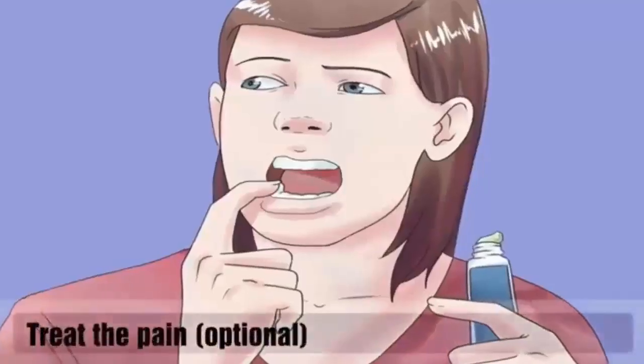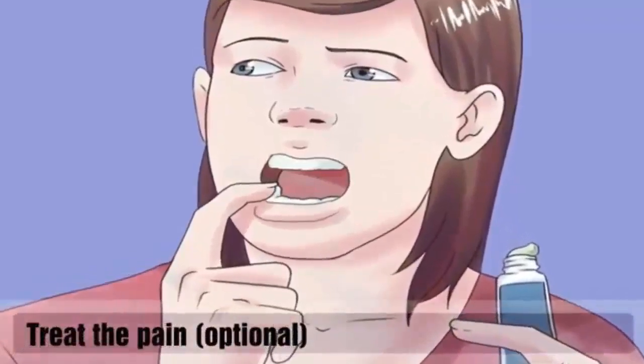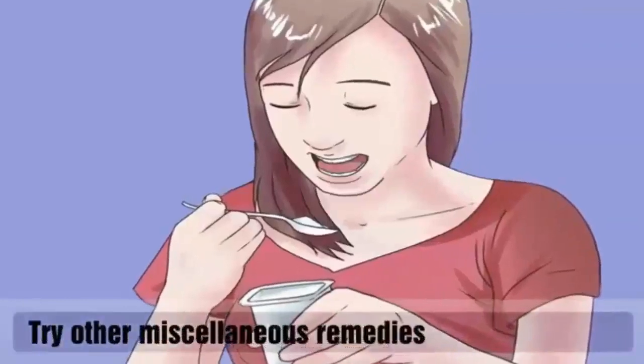To treat the pain, you can take over-the-counter painkillers or apply benzocaine gels such as Anbesol or Orajel directly onto active sores. Suck on ice chips and try to hold them over the sores, allowing them to melt over the area. Ice should help numb the pain and reduce inflammation.